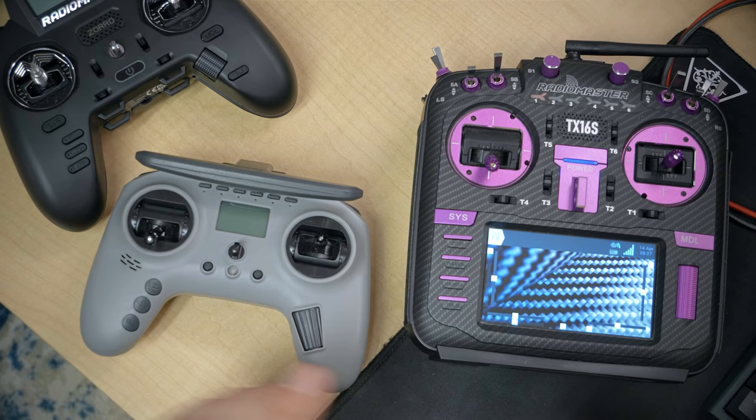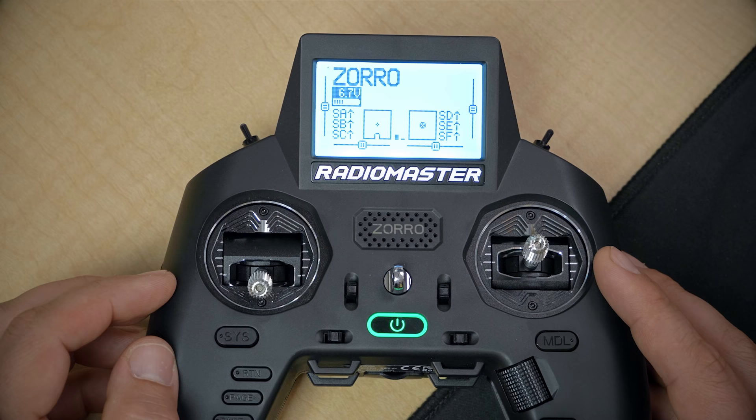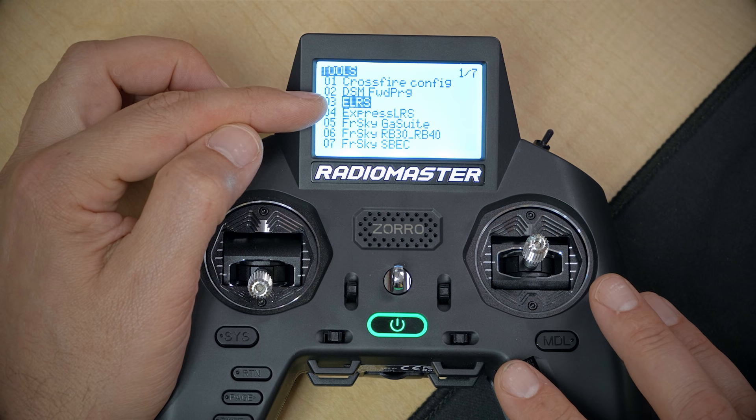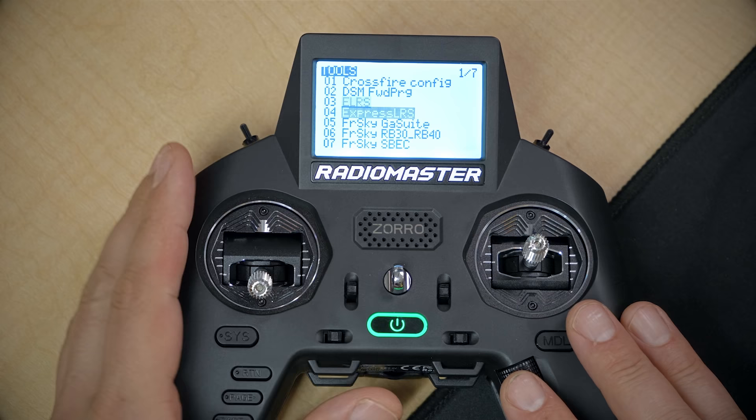The next thing is to get the ExpressLRS Lua Script onto your radio. A Lua Script is a tiny program that runs on the radio and is used to configure the ExpressLRS system. Radios with ExpressLRS built in may come pre-shipped with the Lua Script installed - let's check if it's already there. After powering up the radio, long press the Sys key to go to the Tools menu. Scrolling through, you can see on this radio there is an ELRS script and an ExpressLRS script. The ELRS script is the older one used on ExpressLRS 1.0 - you can basically ignore that today. What you want is ExpressLRS - run that and you should see a screen with all the options populated.